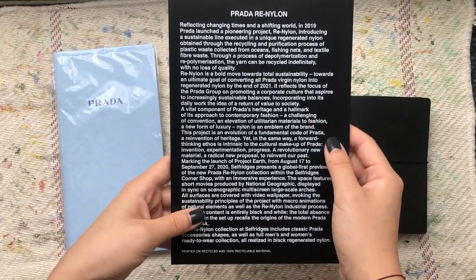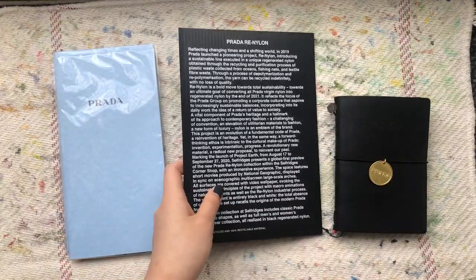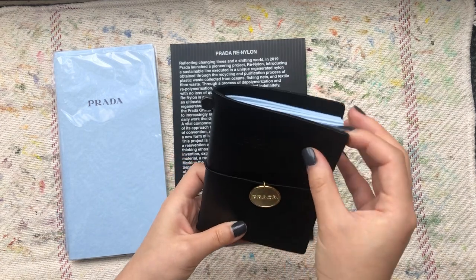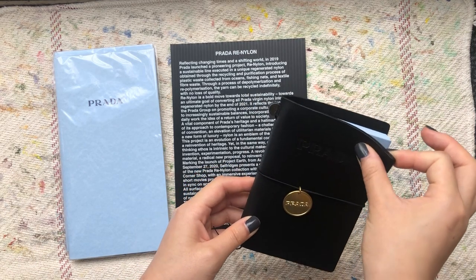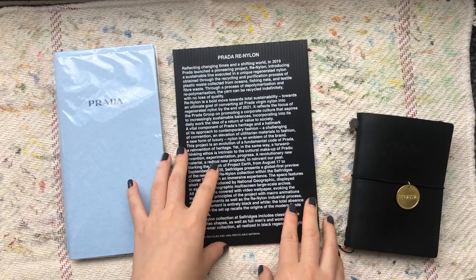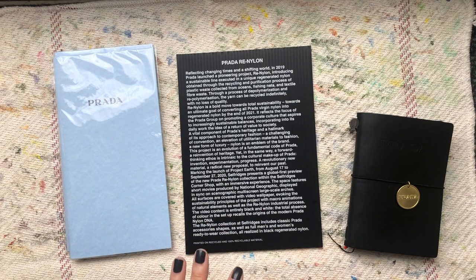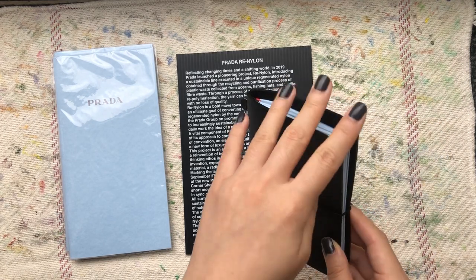This is actually part of the Selfridges Project Earth. So they were trying to use sustainable, reused marine garbage material to make this faux leather. That's why it doesn't really — I mean, it still kind of looks like leather and still kind of feels like leather, but it's quite different to me. But it's a cool concept and I really appreciate any sustainability effort. And my mom also works in kind of the recycled material area, so I think she'll like this even more.